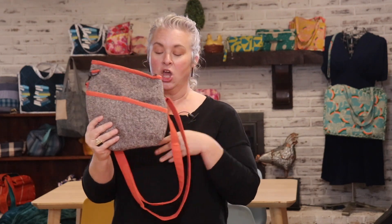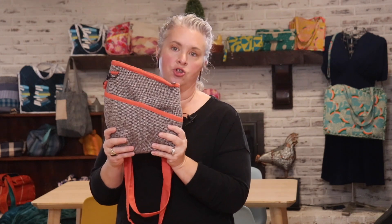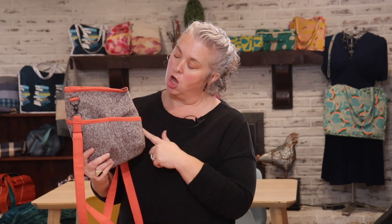I've made this particular bag using fabric from Surge Fabric Shop. This is a twill tweed and the orange is a Brussels linen, I think is what it's called. I'll link to Surge Fabric in the description box below.